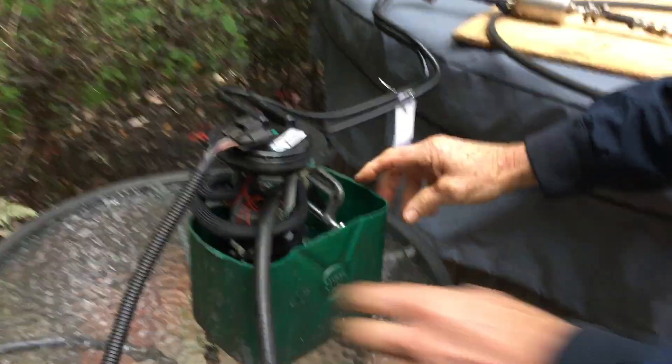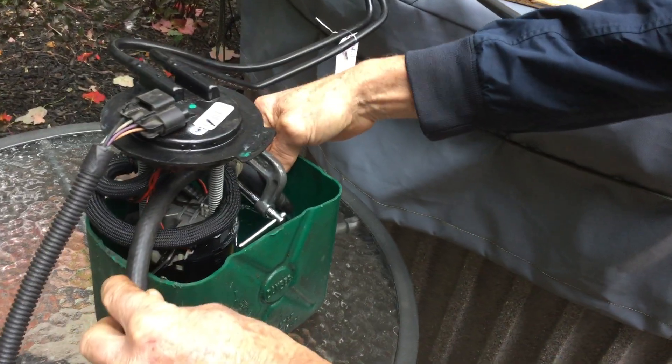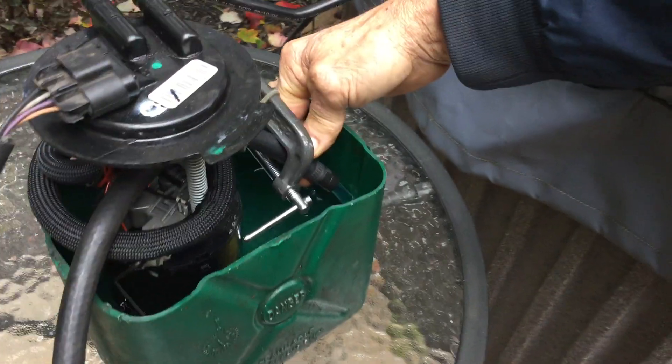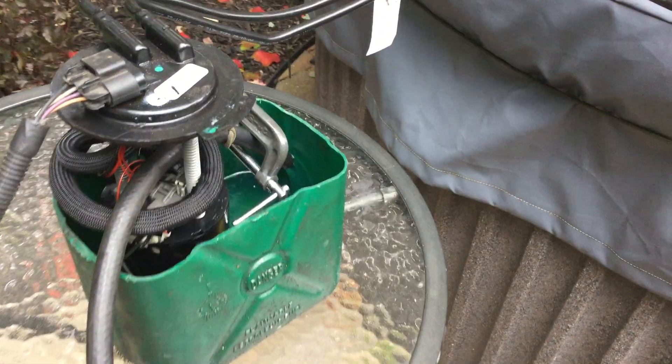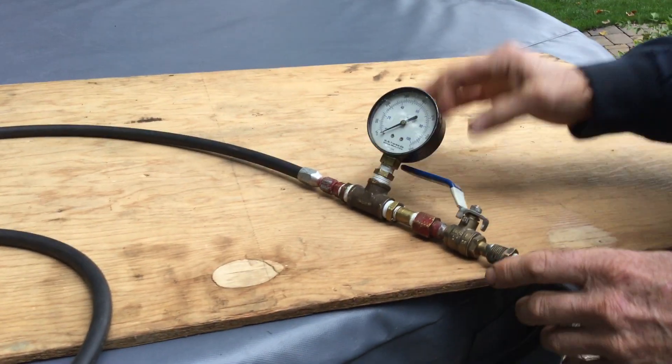I'm going to start it now — I connect the battery. The fuel pump is running and we can see the gasoline going back to the tank. Now I'm going to apply pressure to shut off the outlet, so we'll see at which pressure the relief valve will open.